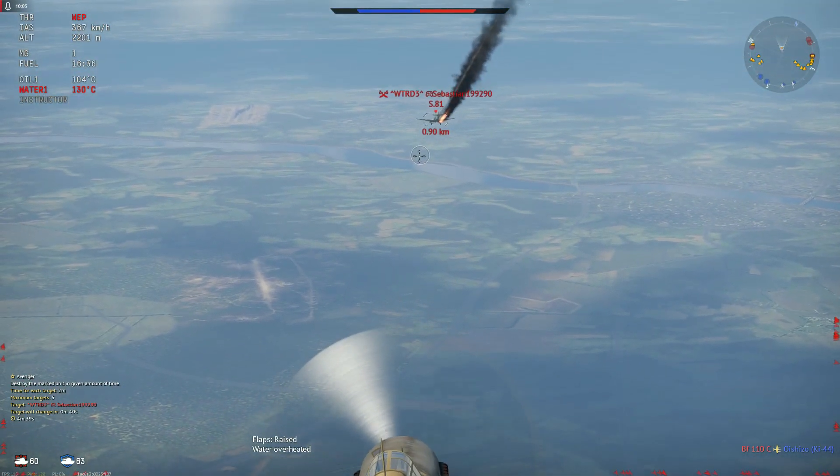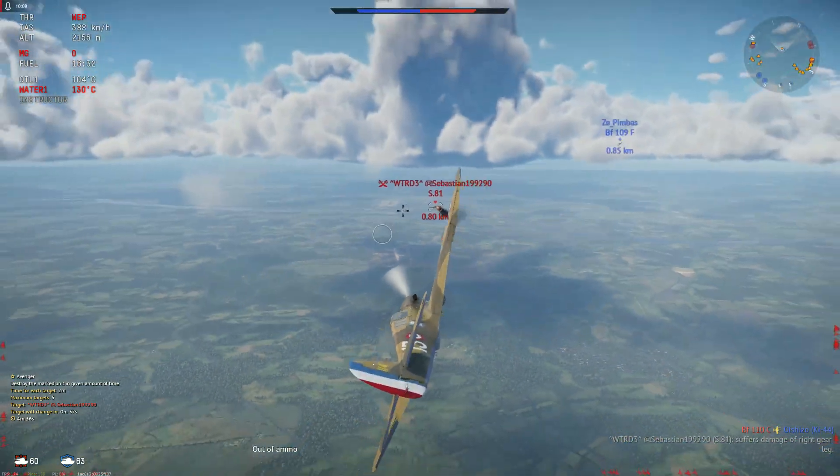That is one thing you find with 50 cals — people do love to steal your kills.